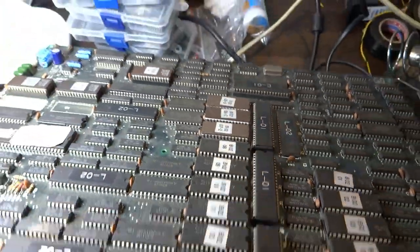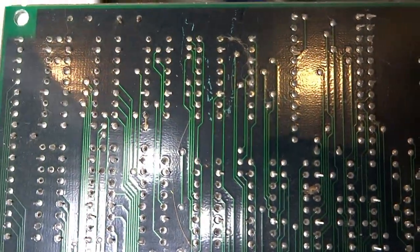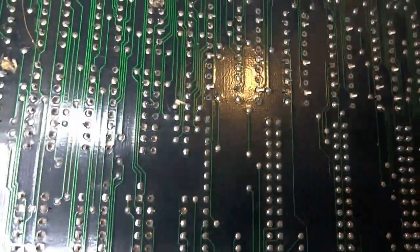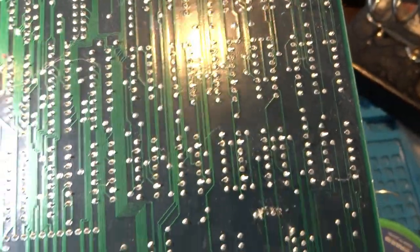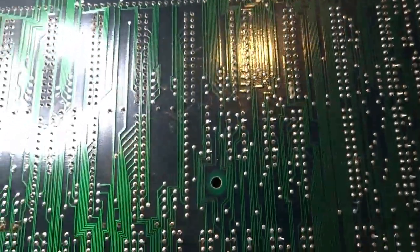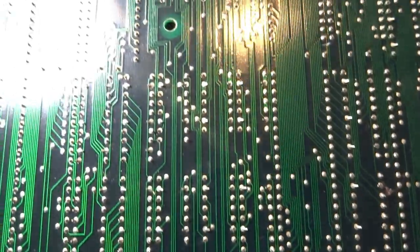Let's see if we can flip it over here and take a look at the bottom. Right off the bat you can see there's a few scratch marks there, but nothing too bad. Doesn't look like it's gone through any of the traces over there on the side. There are some little hair follicles here and various points where it's a little bit dusty, but it doesn't look too bad.